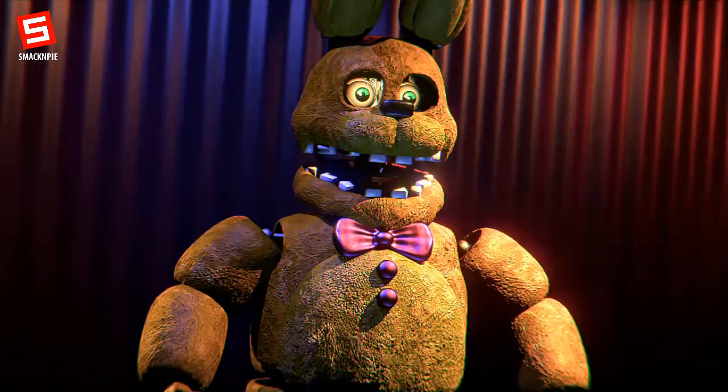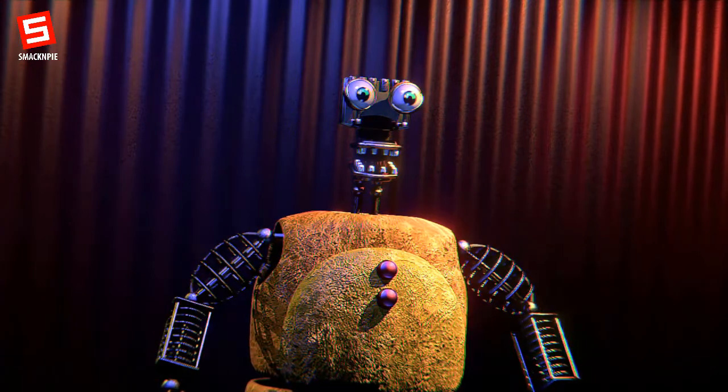Next, Bonnie. First, their head and tie, then arms, and body piece.